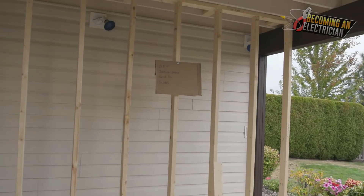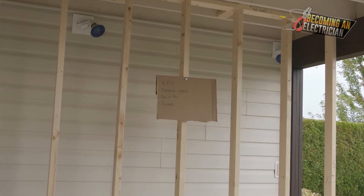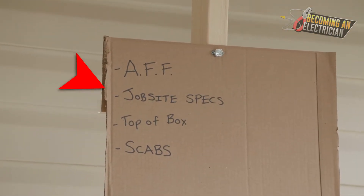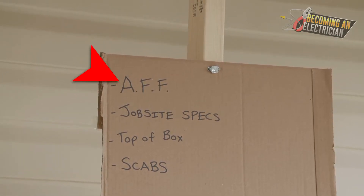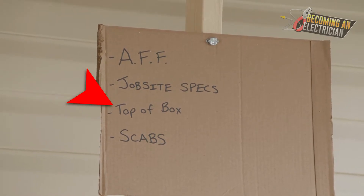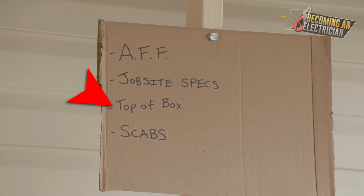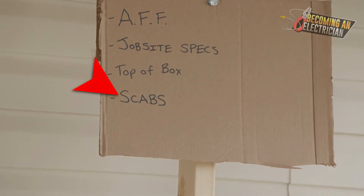In this video I just want to talk about some things that are very important to know before you start mounting your box heights. When you work in a more commercial setting it's very important that you look at the job site specs and understand AFF — above finish floor. Typically it's easiest to mount to the top of the box. If you do bottom of the box it makes it so hard — you always have to crouch over. Top of box is by far the easiest.